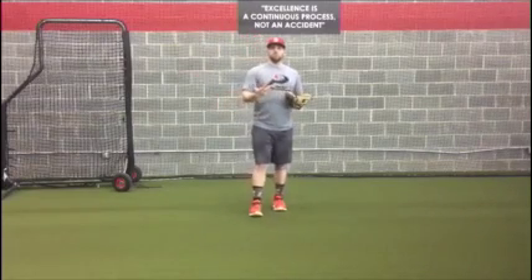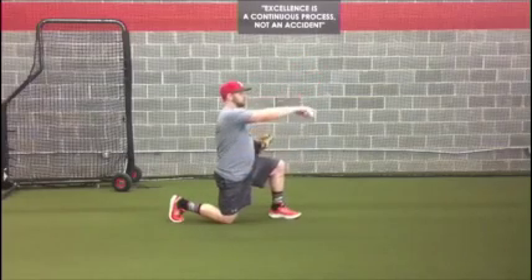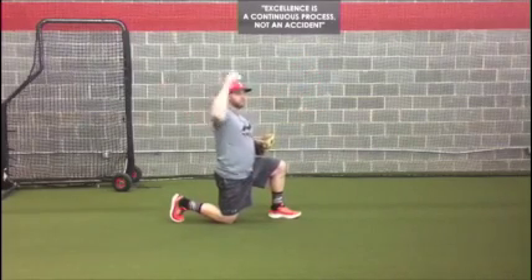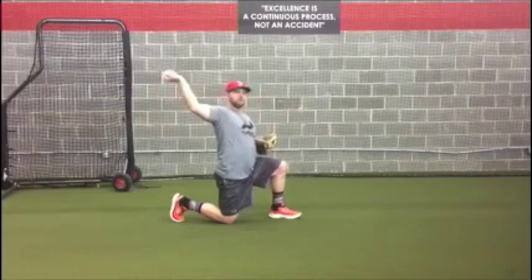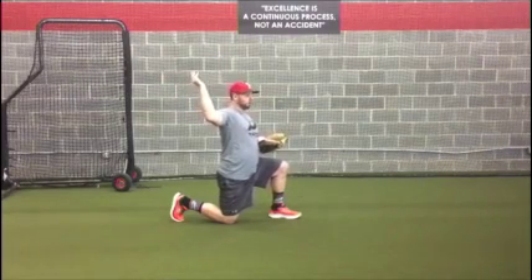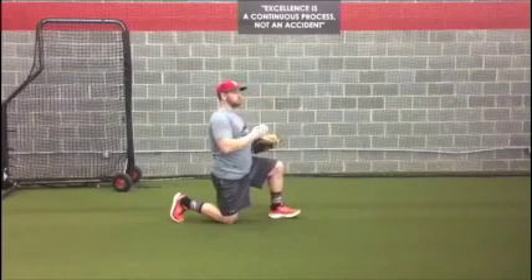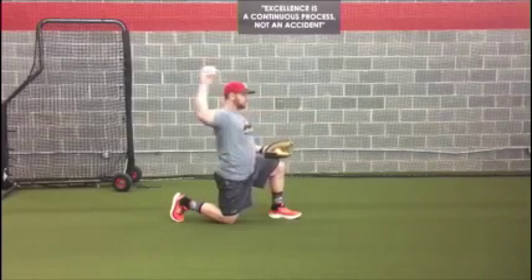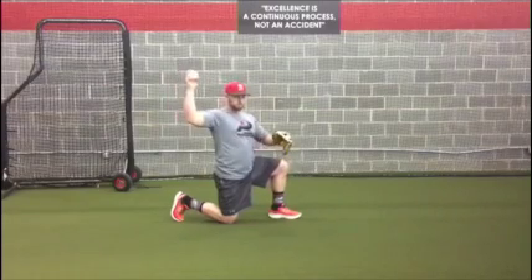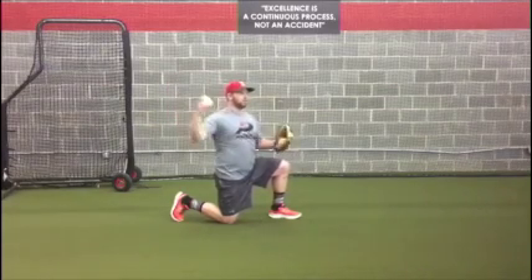So this is called reverse throwing. What we're going to try to do with reverse throwing is exactly what the title of the exercise says - reverse our throwing. That way we work on the external rotation part of our arm. This is going to help us fire the scapula and put the ball back, put our ribs back, and put everything back into our loading position.